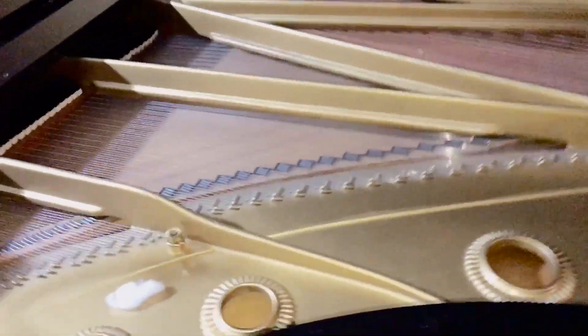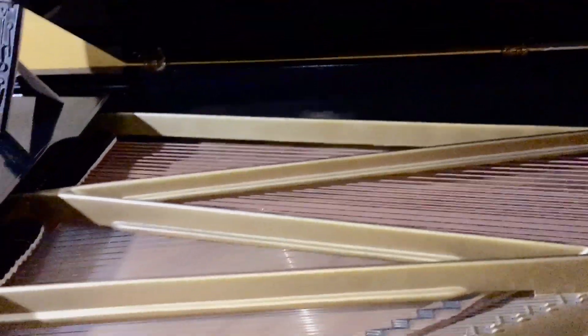My Baldwin 9 has — excuse the mess that's inside of it — 1, 2, 3, 4, 5, 6, 7 — only 7. But this has a powerful bass.